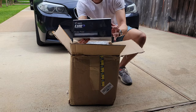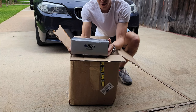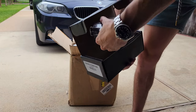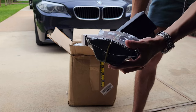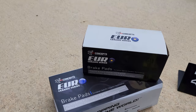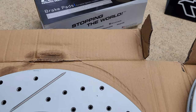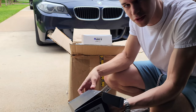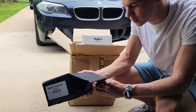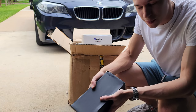Brake pads — Euro Ceramic series. It's a pretty heavy box. European ceramics formulation. These are big and beefy. The major benefit I've looked up is that there is very little noise and very little brake dust, because European cars just seem to make a lot of brake dust. When you brake it gets really annoying — especially with the 911 and this car too, the wheels get very dirty just from braking. So I'm glad we have the Euro Ceramic pads.